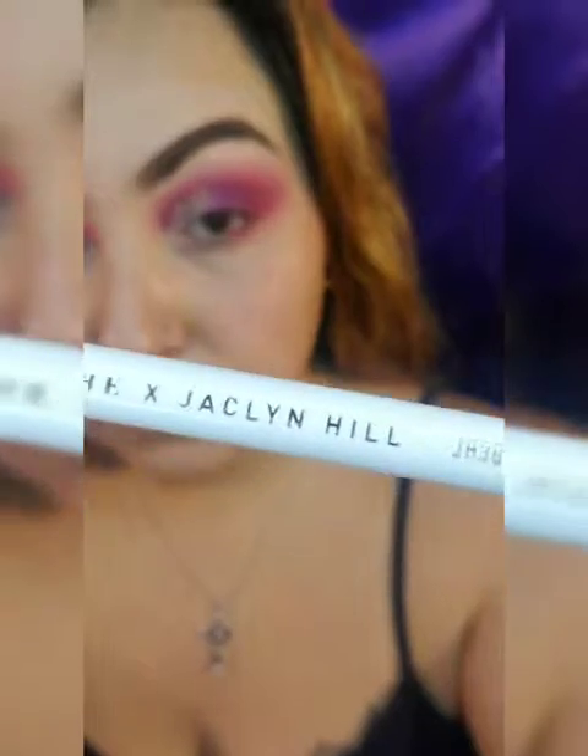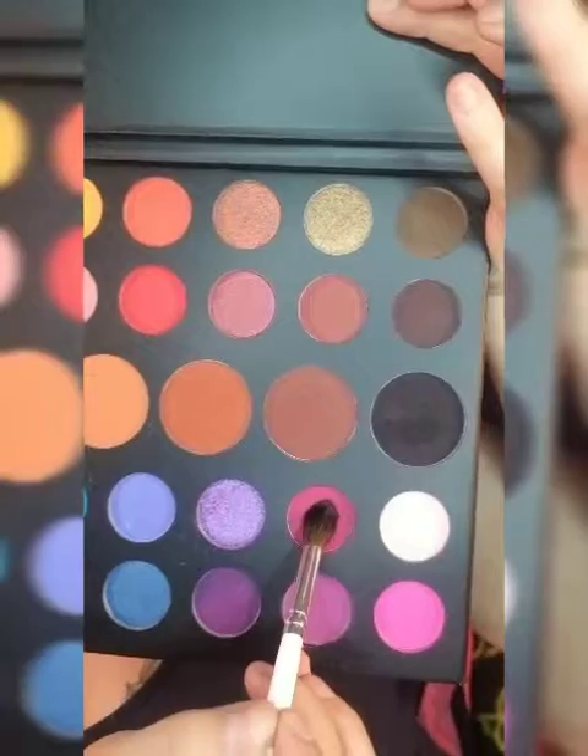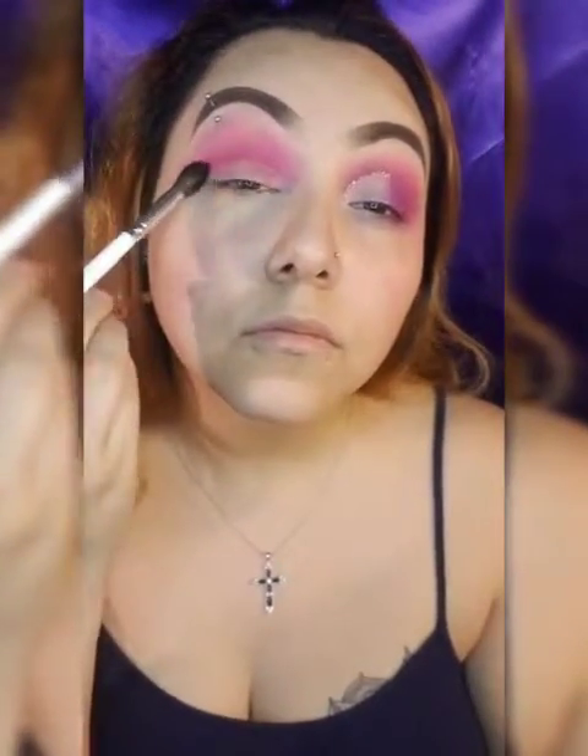Next I'm going to be using the Morphe x Jaclyn Hill brush JH30, going into that darker pink to create my crease color. I love this brush — it really blends well.